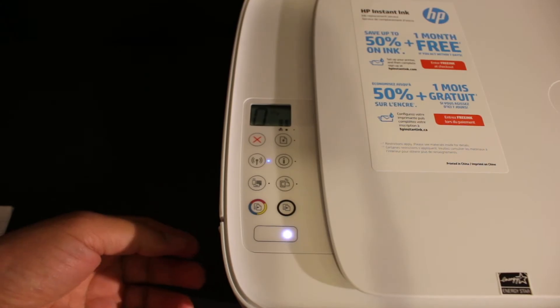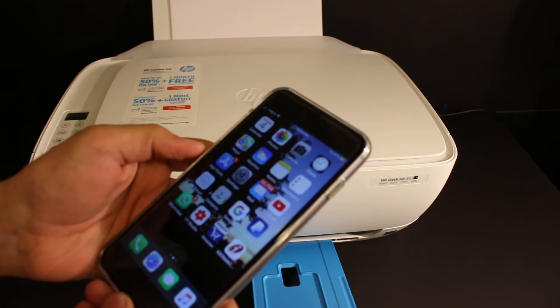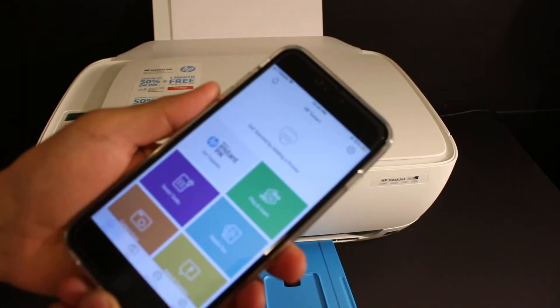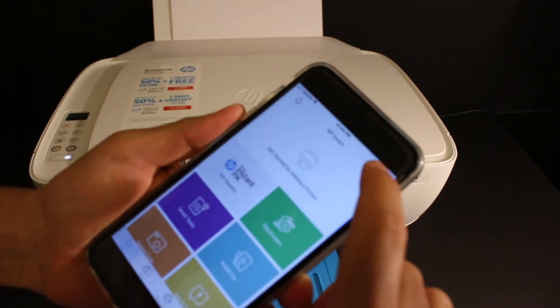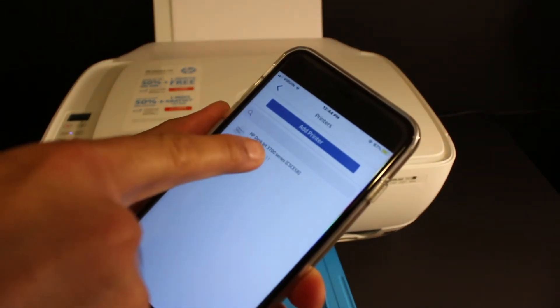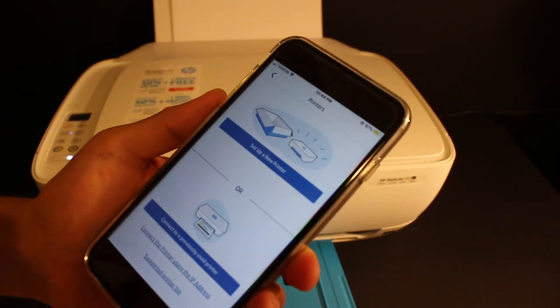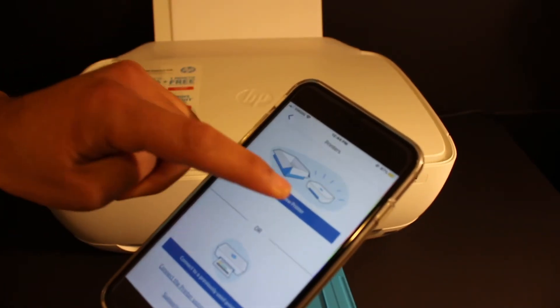Now go to your iPhone and open the HP Smart app — you can download it from the App Store. In the app, you'll see the plus button at the top of the screen. Click on that. Here we see the name of the printer. Click on the 'Add Printer' button at the top, and you'll see the next screen: 'Set up a new printer.'